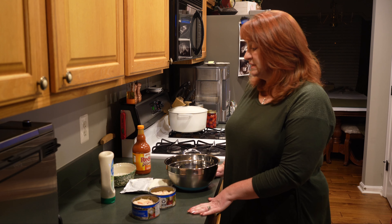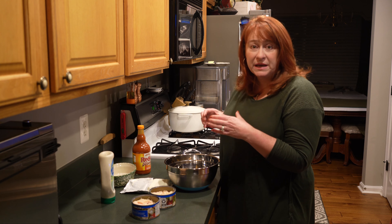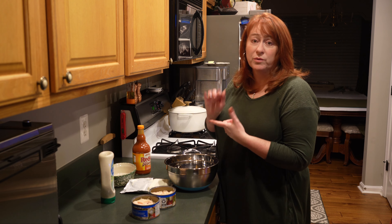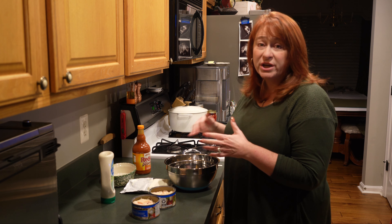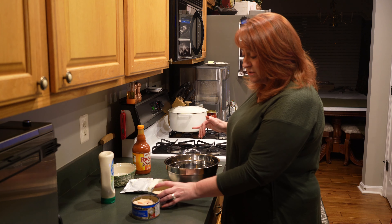Today what I'm going to show you is a buffalo chicken dip. This is super easy and super quick. You can carry it to your party in a mini crock pot and it's perfect. We are going to make this today with canned chicken, but you can make it with rotisserie chicken or you could cook your own chicken and shred it up — whatever works for you.